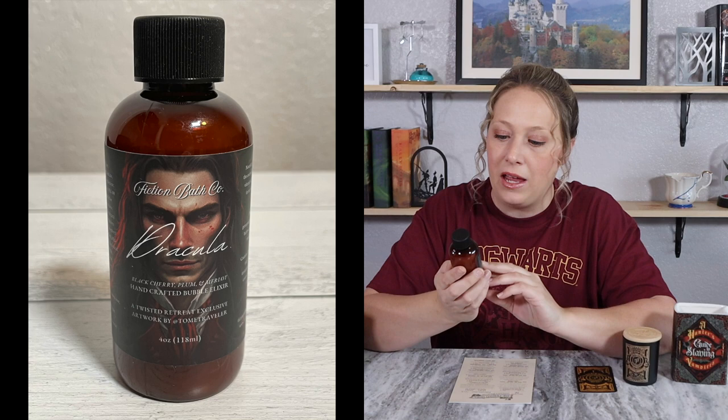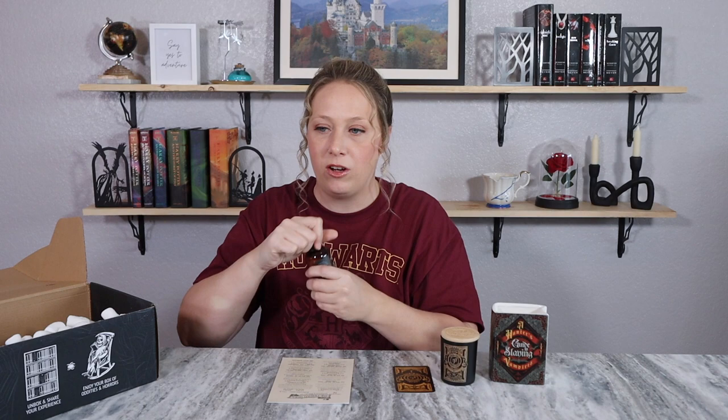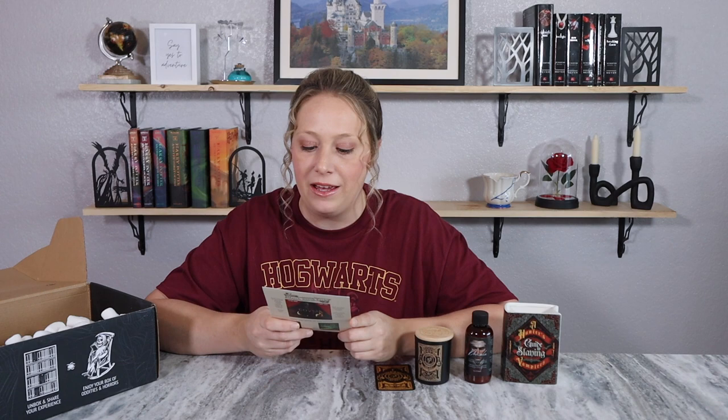The next item is a bath product — a bubble elixir with Dracula on it, so another vampire-themed item. It's from Fiction Bath Company and the scent is black cherry, plum, and merlot. That actually sounds like a really good combination. I can smell it — I love the smell of black cherry. This is one I will definitely get use out of.